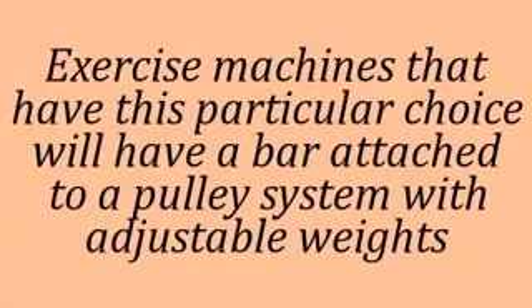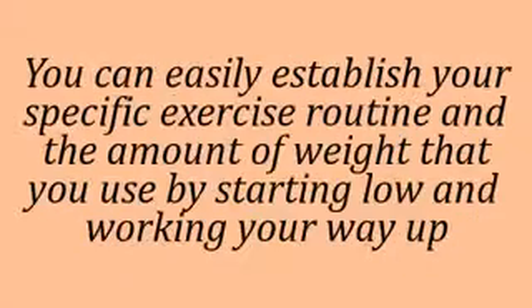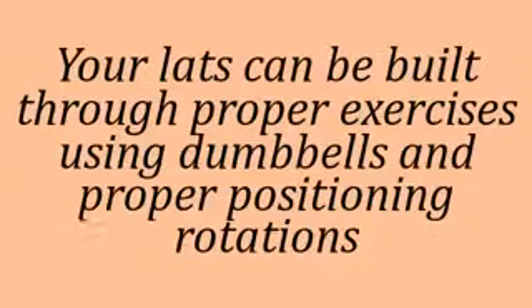Exercise machines that have this particular choice will have a bar attached to a pulley system with adjustable weights. You can easily establish your specific exercise routine and the amount of weight you use by starting low and working your way up. Your lats can be built through proper exercises using dumbbells and proper positioning rotations.